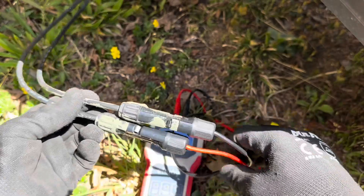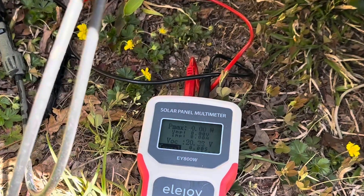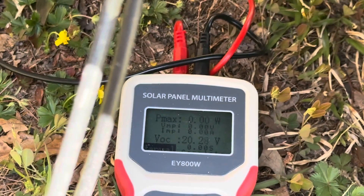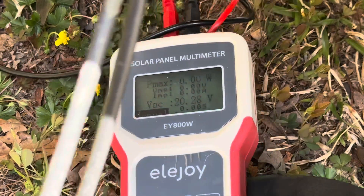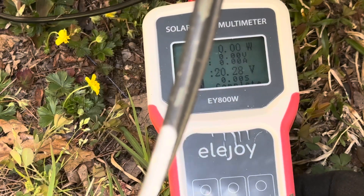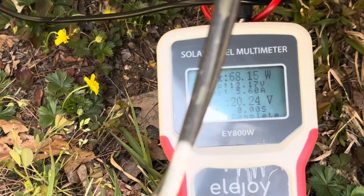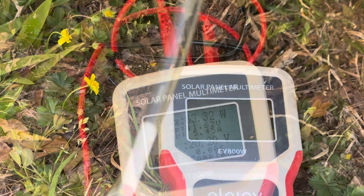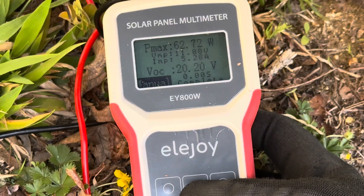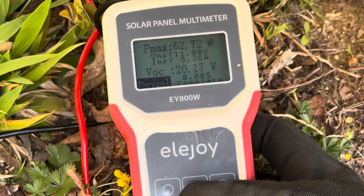The standard MC4 ends on the panel connect right to the Ella Joy meter, and we get a display. Using auto track, it'll track and refresh every 15 seconds on panels under 350 watts — testing complete, 68 watts is what the panel is capable of producing. Doing a manual track this time: it tracks once and stops, doesn't auto-refresh. Result: 62.72 watts on the Eco Worthy panel. You can see the Vmp, the current, and everything including open-circuit voltage.